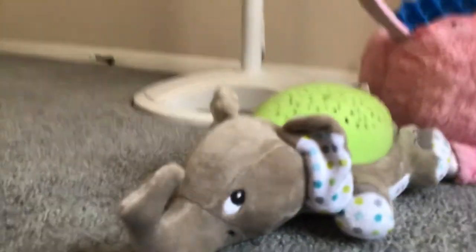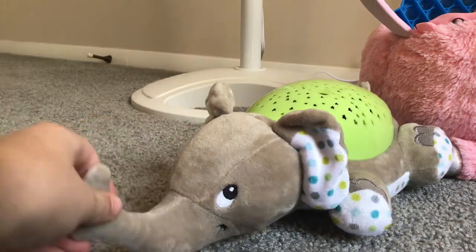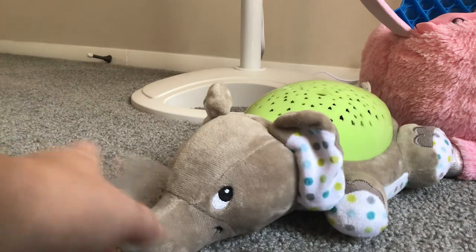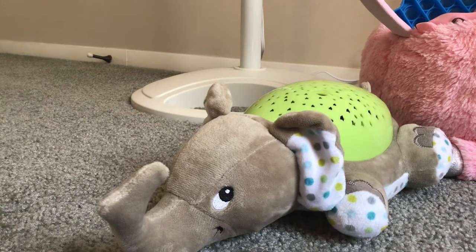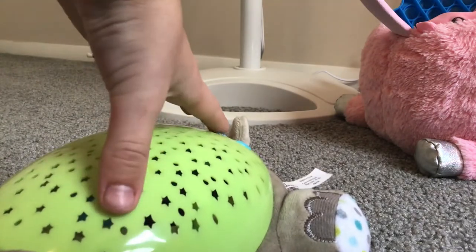Hey guys, it is time for another low battery toy review. This time I have an elephant light and he is on low batteries, and he plays a very short montage of warped, creepy, and very odd songs. So let's just try and quickly tune from one song to the next.